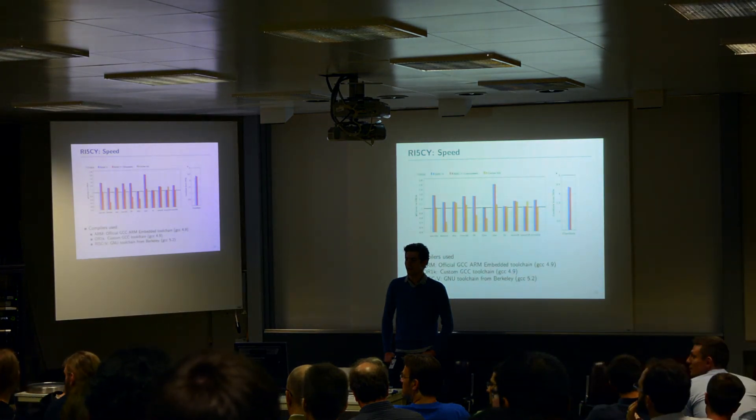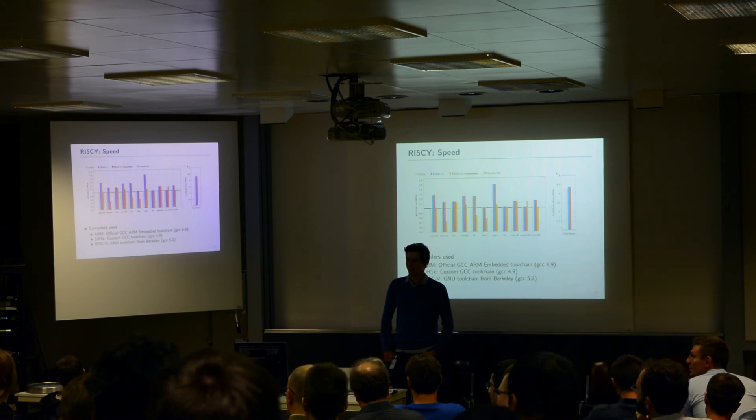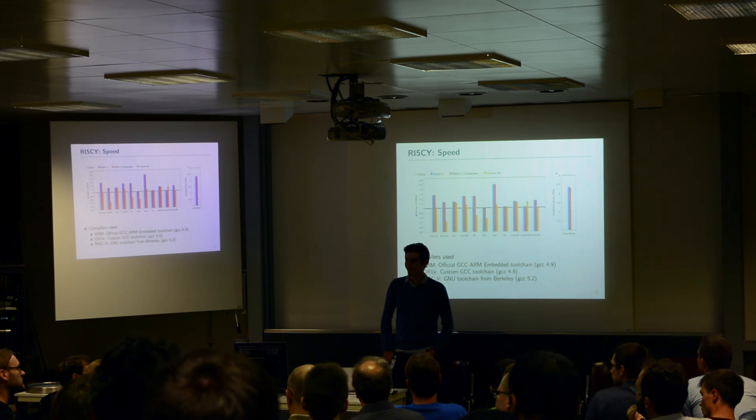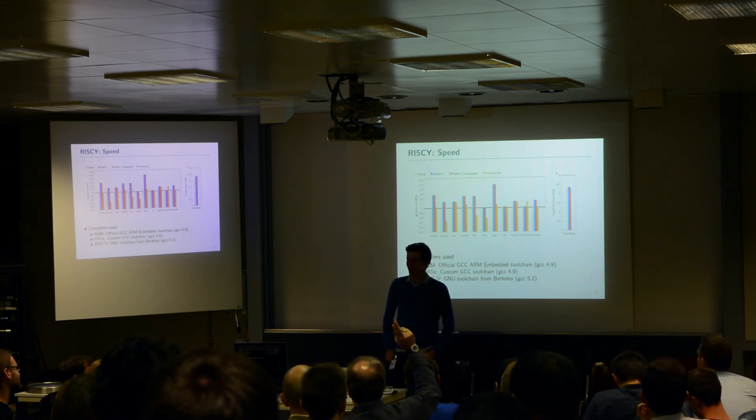I think there are about 12 PULP core collaborators from ETH here. We would like to continue discussing all of this with you, so feel free to come and talk to us. If you have any comments, we can also discuss this later on.